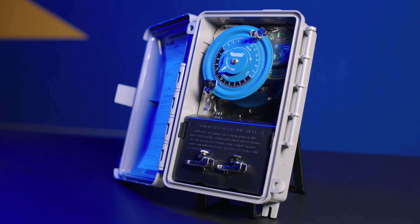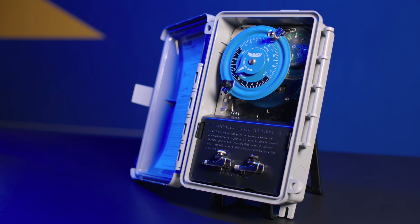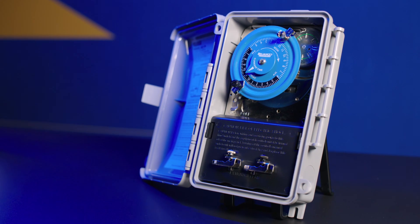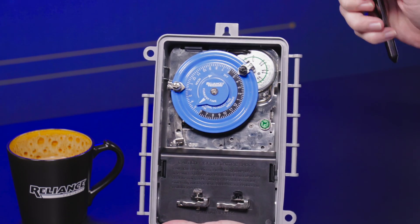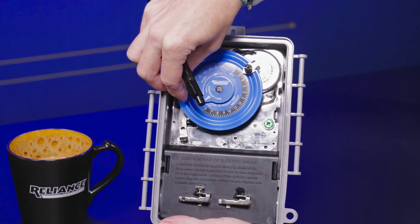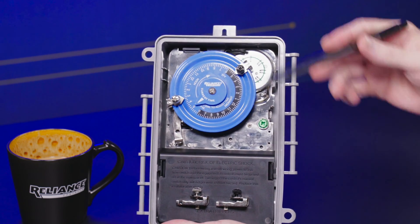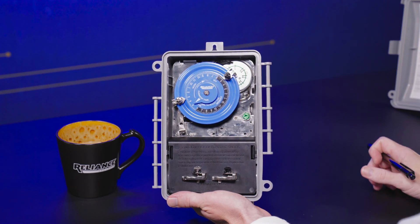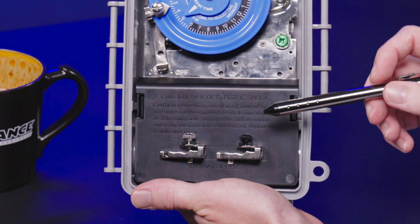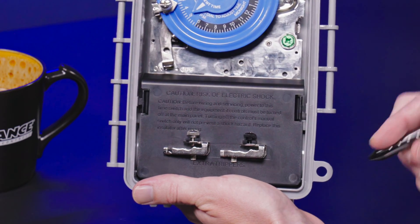Opening up to the inside of the time switch, the first thing you're going to notice is the large, clearly marked dial. This makes setting the current time and the on/off trippers very easy. We have large thumb screws on the on/off trippers, making it very easy to unscrew these with a finger and adjust the on time and the off time for whatever time you want to see your circuit go on and off.